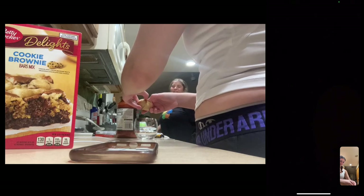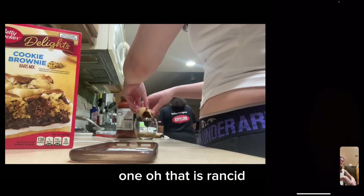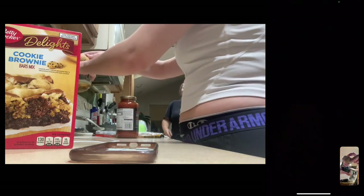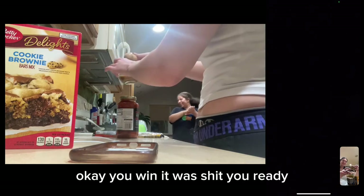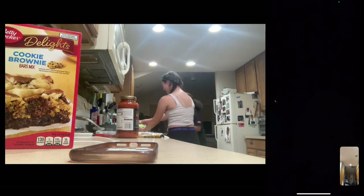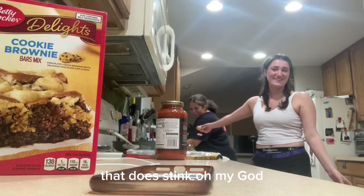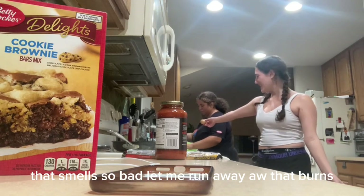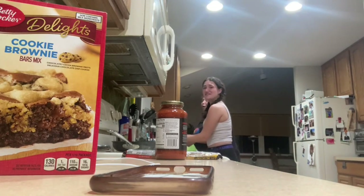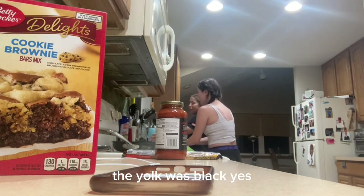One egg. Oh. That is rancid. Okay, you win. It was shit. You win. Oh my god, that does stink. Oh my god. That smells so bad. Ow, that burns. That is so bad. It was brown. The yolk was black.